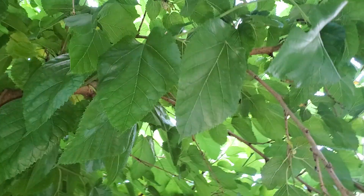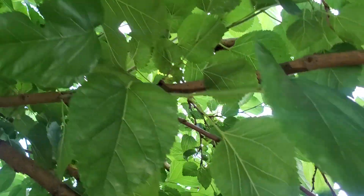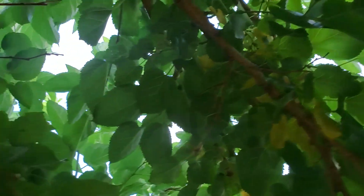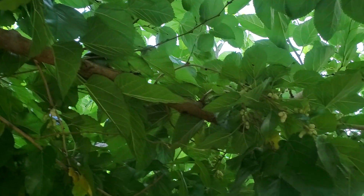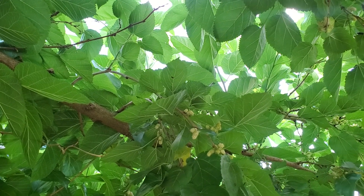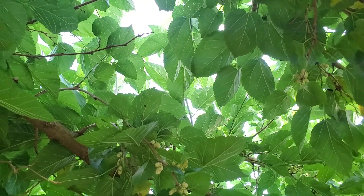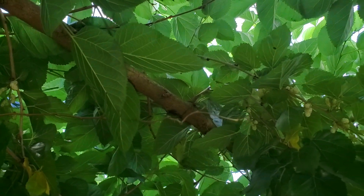It's definitely a season extender variety — it'll keep your season going. There are just tons and tons of fruit up in these branches. The fruit is zero acid; there is absolutely no acid on these fruits, so it is just pure little snow white sugar bombs. They taste just delicious.